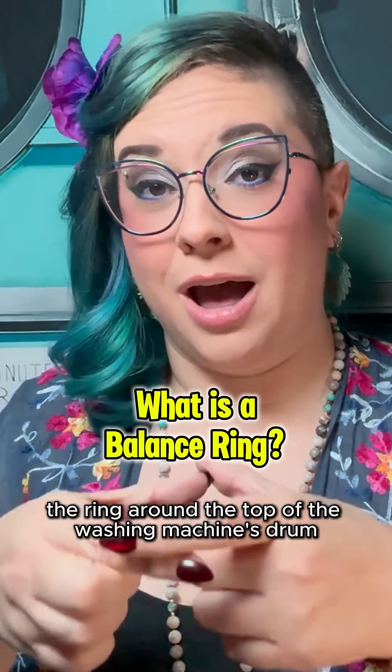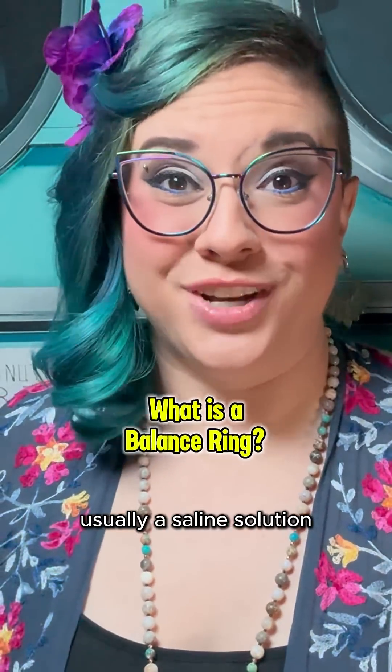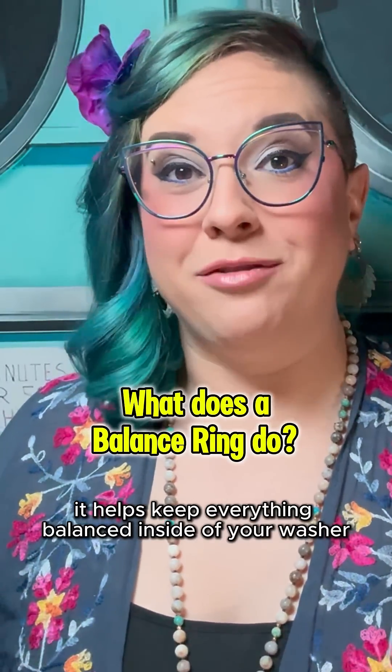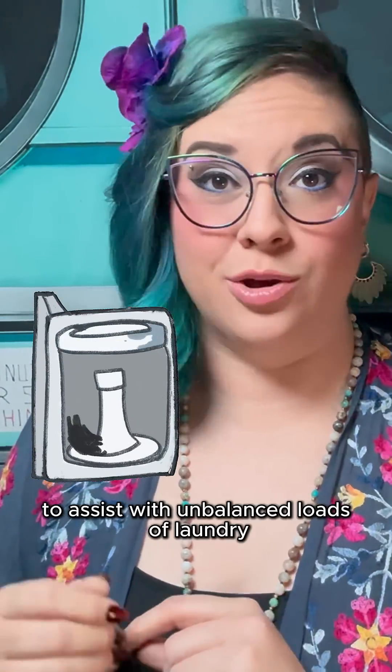The balance ring is the ring around the top of the washing machine's drum. It's an enclosed ring filled with fluid, usually a saline solution. The purpose of the balance ring is exactly what it sounds like — it helps keep everything balanced inside your washer by adding weight to the top of the drum that acts as a counterweight to assist with unbalanced loads of laundry.